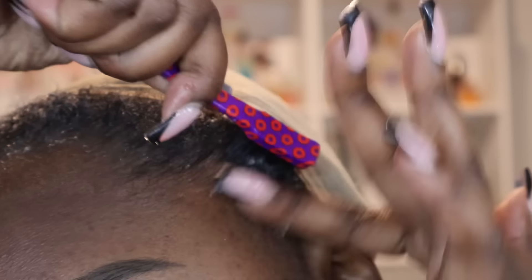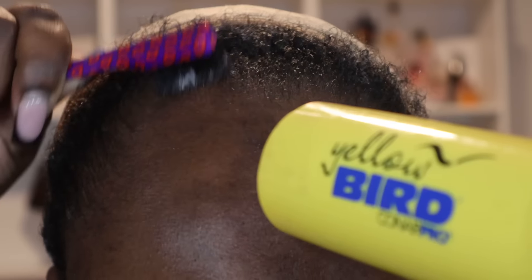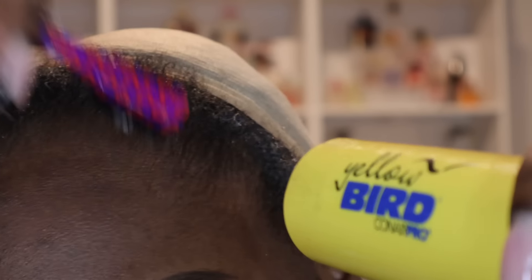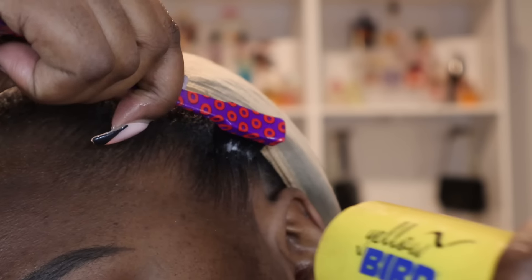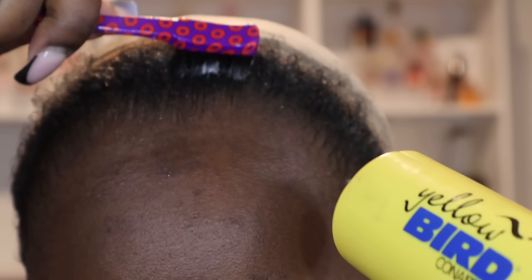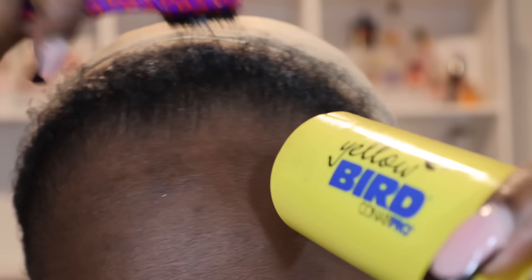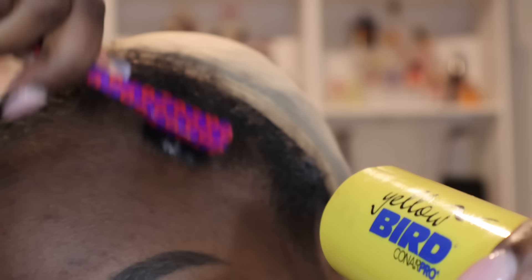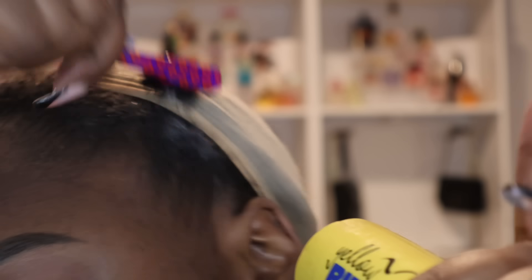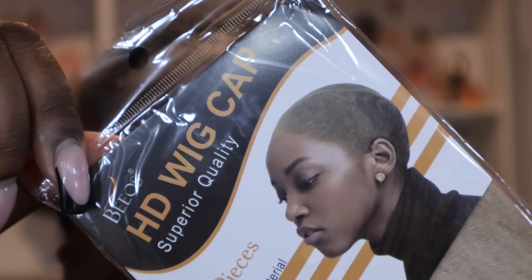After you put on your Got2b, you want to make sure that you brush all of your hair back and take your blow dryer on a medium warm heat just to mold it in place. Don't mind my braids — I normally like to keep them in for a month or two before I get them redone, so they look a little old, but we're gonna move on.